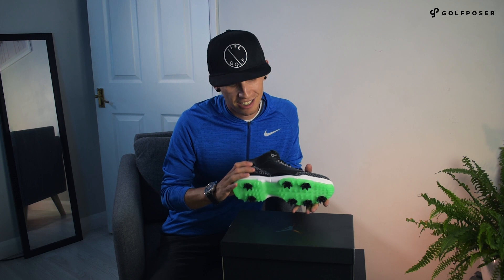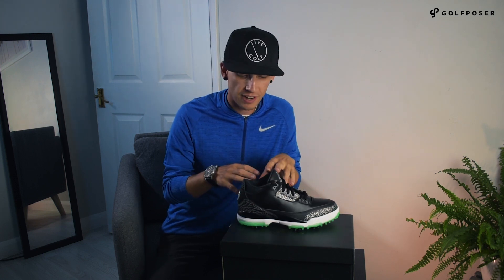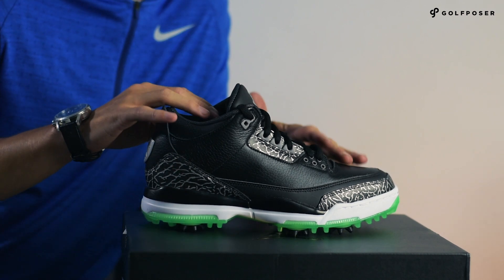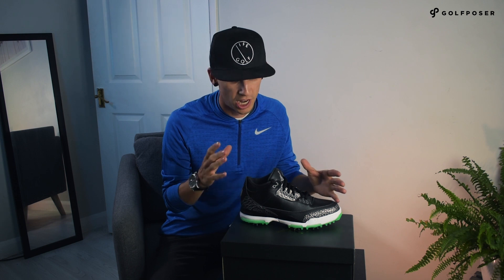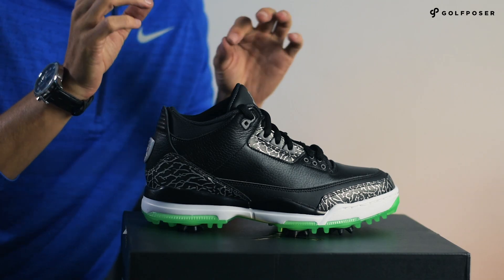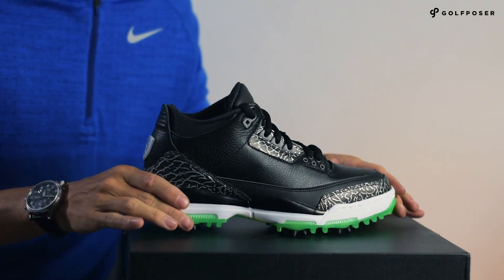That is pretty much it for this new colorway of the AJ3s. I'm not sure if any more are coming this year in different colorways — I have a feeling that may be it for the Air Jordan 3s. But as we know, the Nike brand bring out lots of different Jordan shoes and they're going to keep doing that. We had the trainer STs not long ago and some other styles as well, so definitely keep your eye out for more of those. They are only going to be bringing the best Jordan shoes to the golf world, which I am more than happy about.